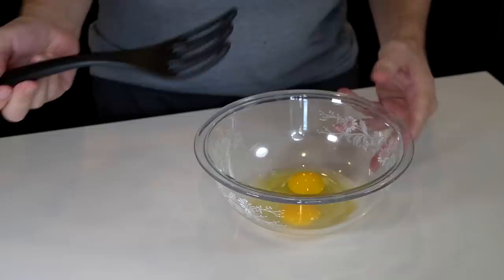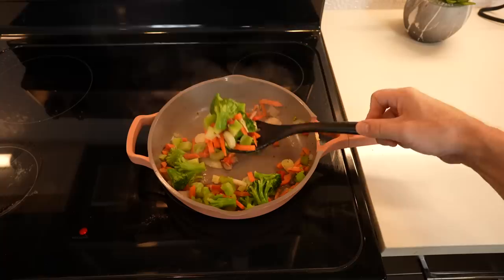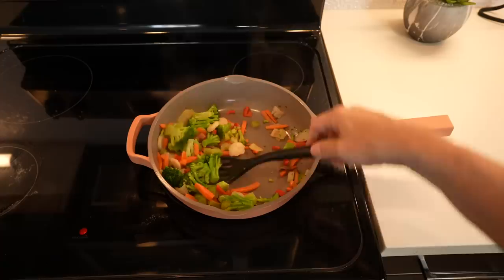Got a couple of eggs here — it certainly functions as a whisk, no complaints there. The Fisky can definitely whisk. It also supposedly allows you to scoop and serve. You can't say you have many whisks that can do this — it's unusual for something that serves as a whisk, but yeah, it works. It's kind of more like a spoon too — a spoon-fork-whisk. It can definitely scoop with the best of them.